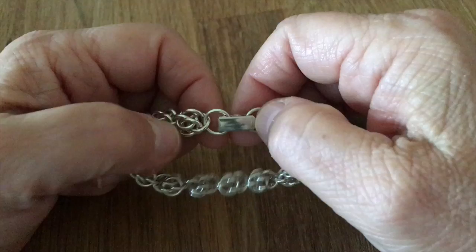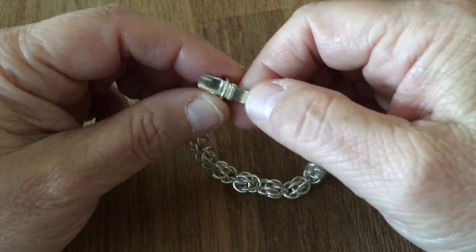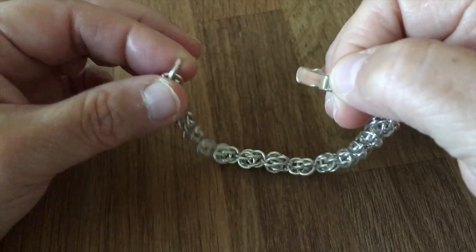To open it, it's easy — you just lift the top part of the clasp, and here we go.